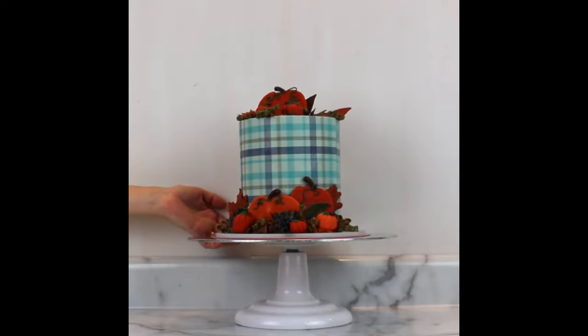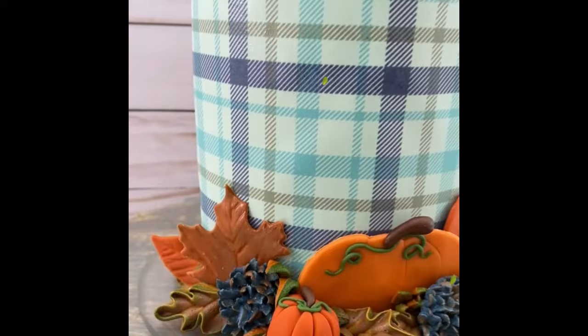If you have a chance to try any of these fondant pumpkins or leaves, I'd love to hear how it goes for you and also what color scheme you chose. Thank you for watching!